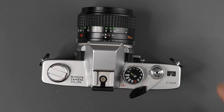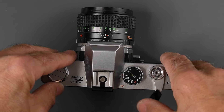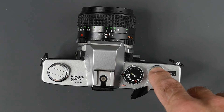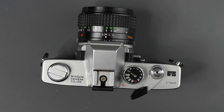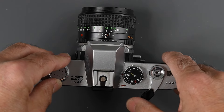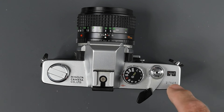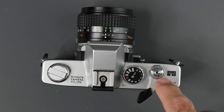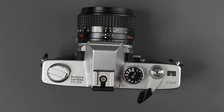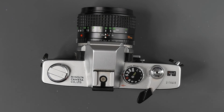To the right of the shutter speed dial, we have our plastic tip film advance lever. It has a 20-degree standoff position and 150 degrees to wind film, cock the shutter, and advance the frame counter. You could also use several smaller strokes. The shutter release is threaded for a standard cable release. To the right of that, we have our additive frame counter, which will reset to S for start when we open the back.